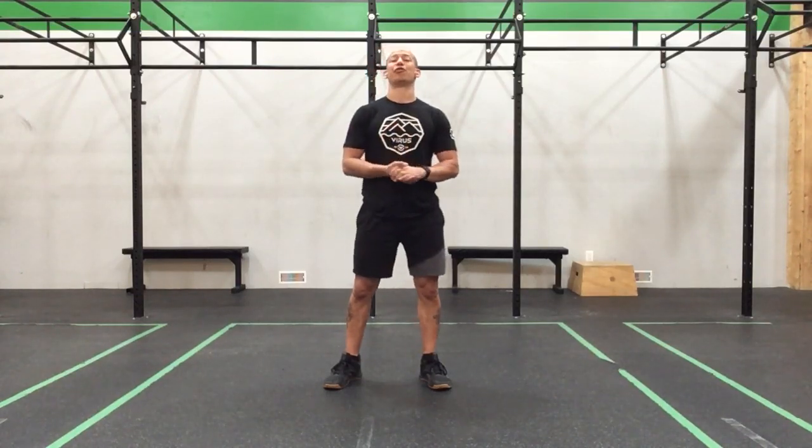Happy Tuesday everyone! Let's have some fun and get ourselves moving around a little bit. We're going to get a nice little 4 to 10 minute AMRAP going on with some fun stuff today.